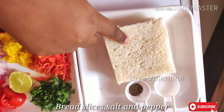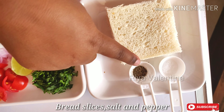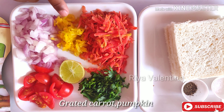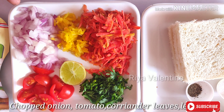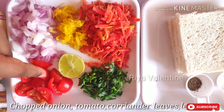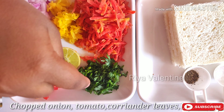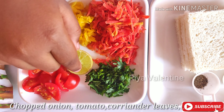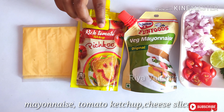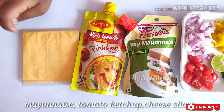For this recipe we need some bread slices, salt and pepper, grated carrot, grated pumpkin, chopped onions, chopped tomatoes, lemon and freshly chopped coriander leaves. Some mayonnaise, some chaat masala and cheese.